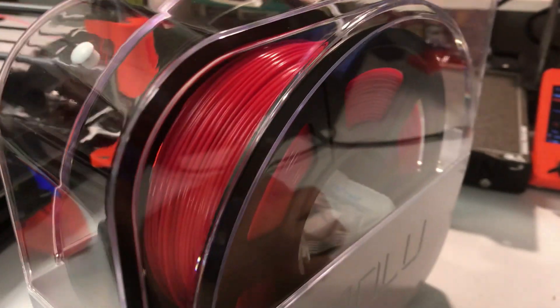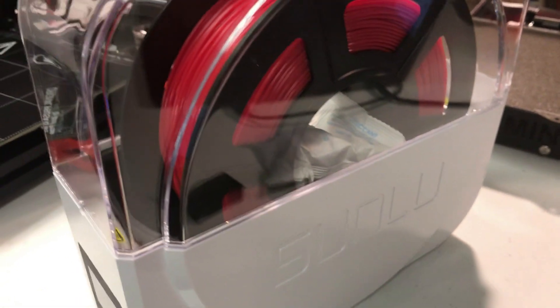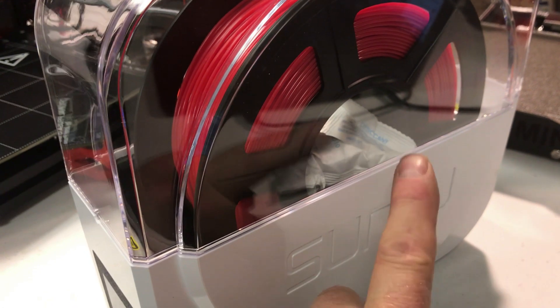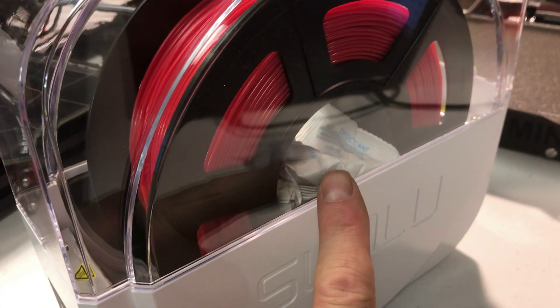The other thing is you really want to be able to put desiccant in there, because once you turn it off it slowly leaks and moisture gets back in. So I've been putting desiccant inside the spools.